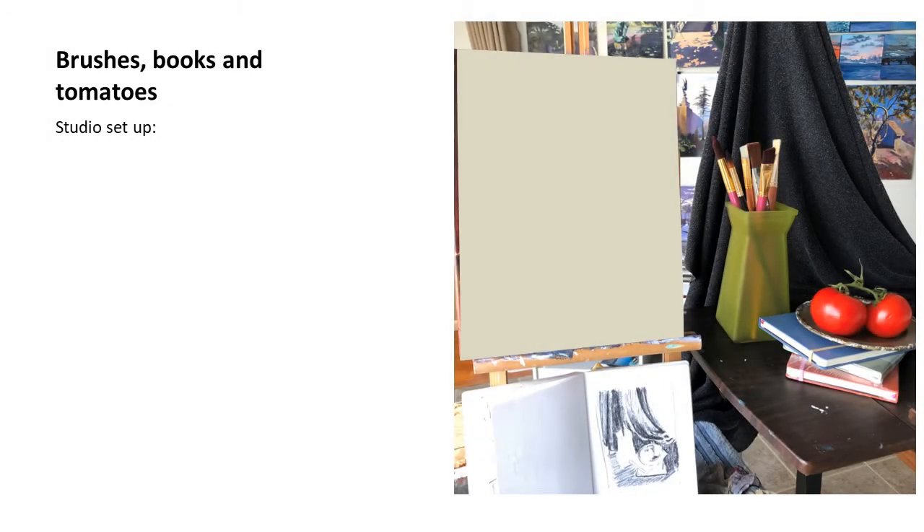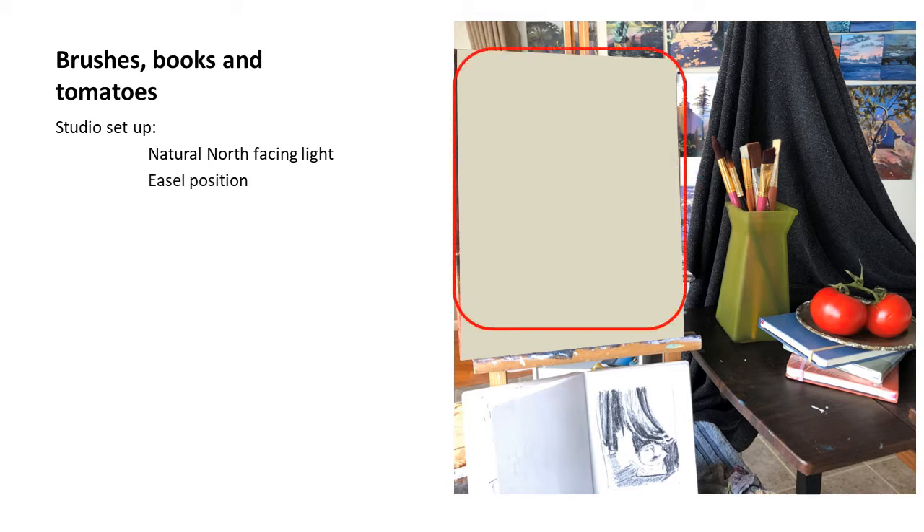Brushes, Books and Tomatoes is the still life I recently painted. Let me start with the studio setup. I have a natural north-facing light. The position of the easel was side by side with the object that I wanted to paint, and I had the sketch on view. This is needed especially for the beginning of the painting.